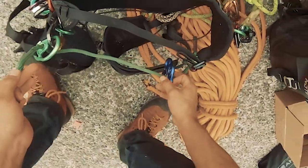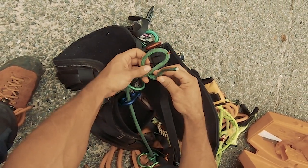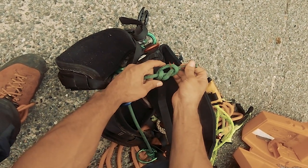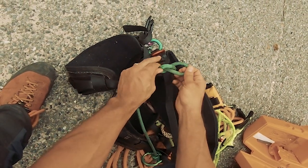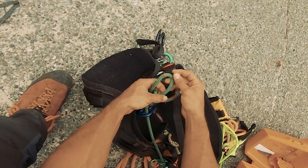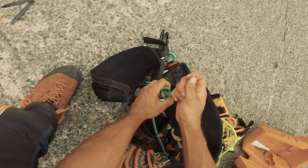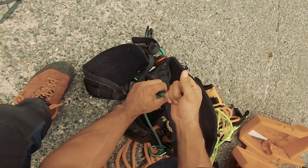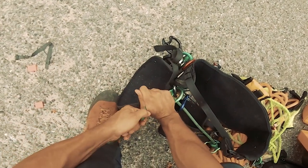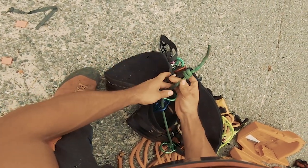I'm going to throw it on there real quick and tie the fisherman's knot. I believe you come in through the back and then through the front — no, that doesn't work. You can mess it up that way. I remember when I first got my monkey beaver saddle, I did the fisherman's knot wrong and didn't realize it, and it started sliding on me in the tree — the knot almost came out. So make sure you tie it right.